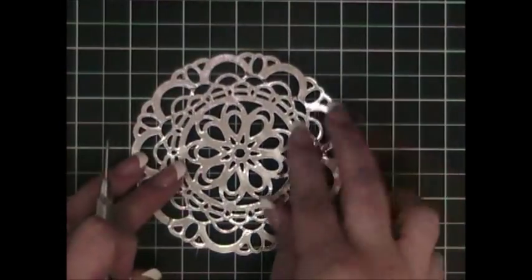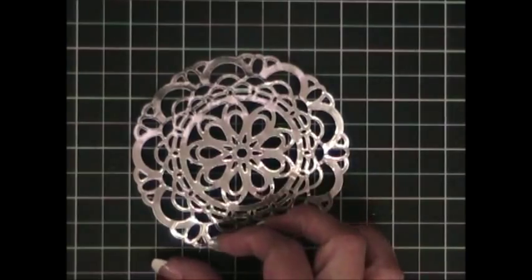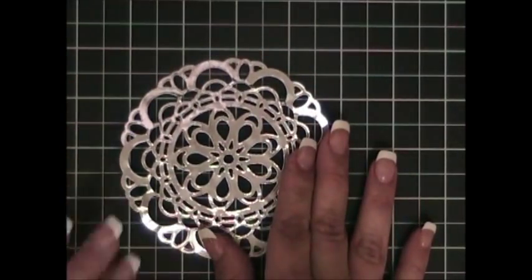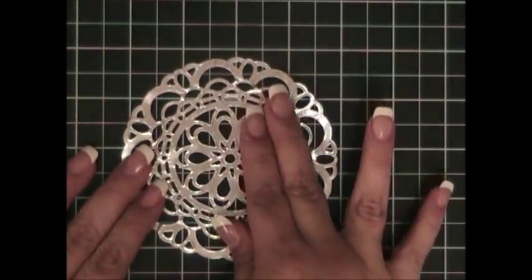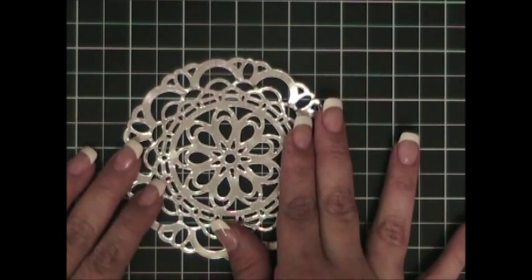I'm going to show you a finished product — this is what it looks like. Isn't that just beautiful? It's a little time consuming to remove all those little pieces, but it is so worth the look that it creates. This piece is now ready to be attached to my soap dispenser.